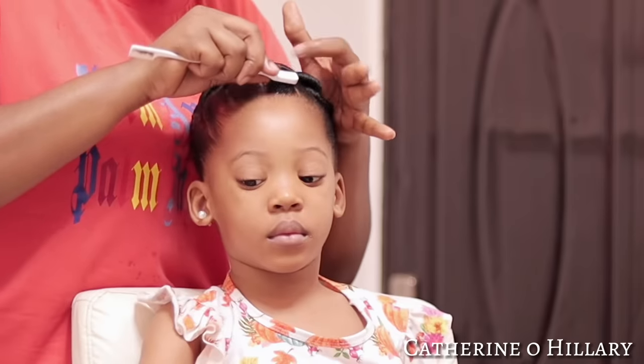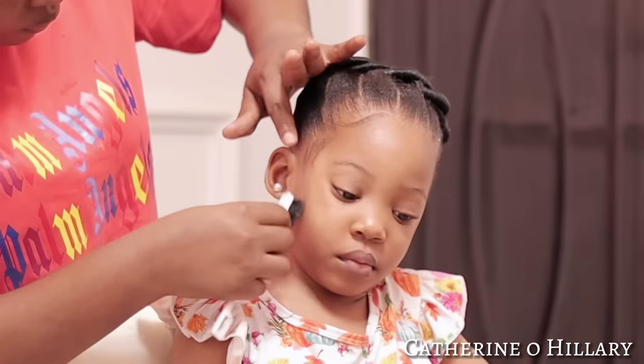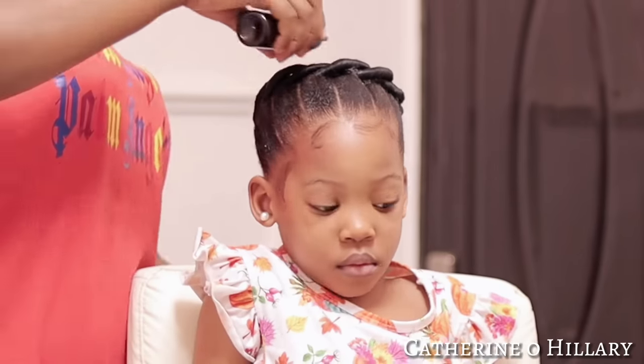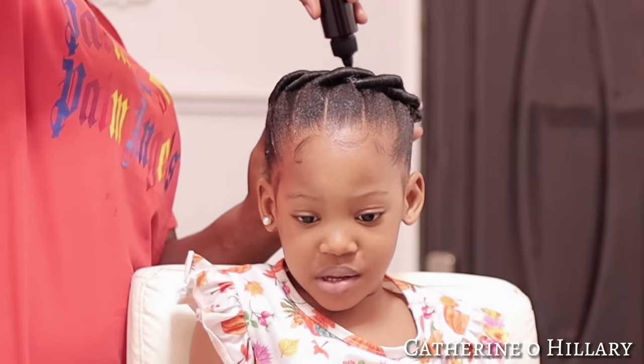My baby girl was stretching and yawning because she was tired! Next I went ahead to brush her hair and lay down her edges, which is very essential. I also oiled her scalp with this DIY moringa oil — a video on how I made it will be coming up soon, so look out for that.